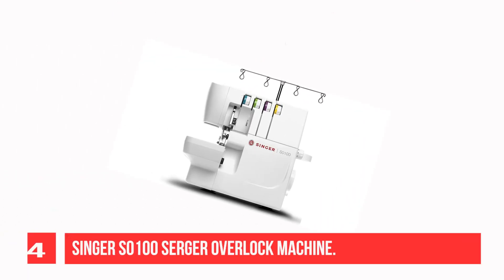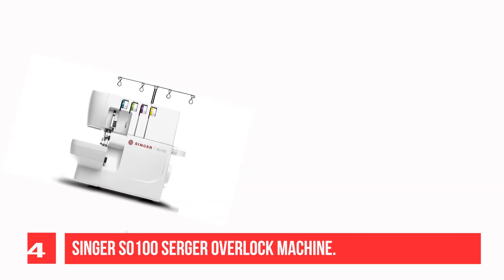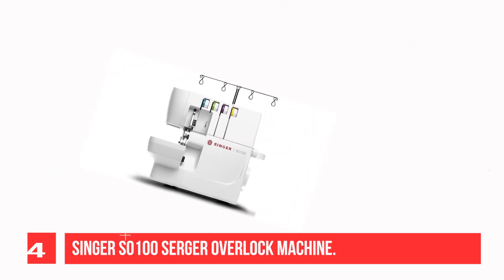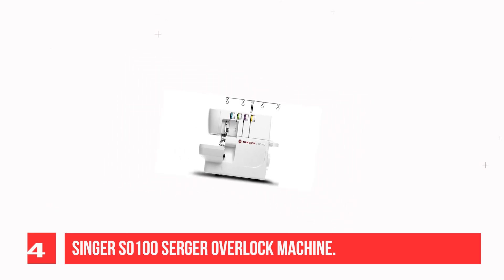Recommendation Number 4: Singsone 100 Serger Overlock Machine. A lower looper LED light to increase visibility for easier threading. 2, 3, and 4 stitch thread capacity to be adaptable to your needs. 6 different stitch types ensure the perfect stitch no matter the project. Sews up to 1,300 stitches per minute, providing a professional speed for faster results.